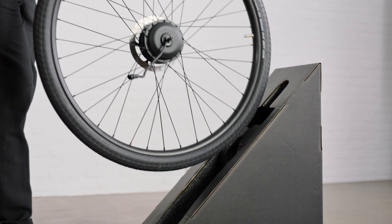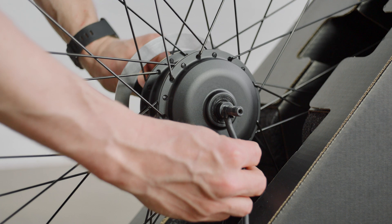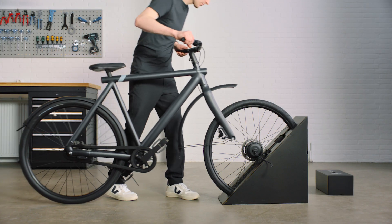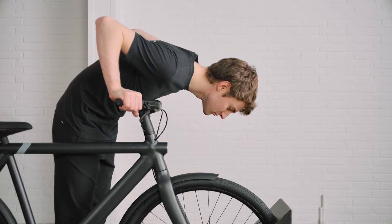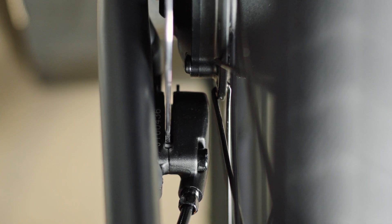Put the front wheel into the stand with the motor cable on the right side facing downwards. Lift up the bike and guide the front fork carefully onto the wheel. The wheel should sit in the centre of the fork with equal clearance on both sides, and the brake disc should be aligned with the brake caliper pads.